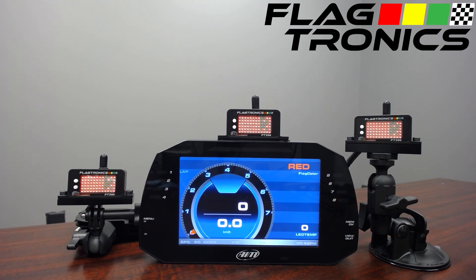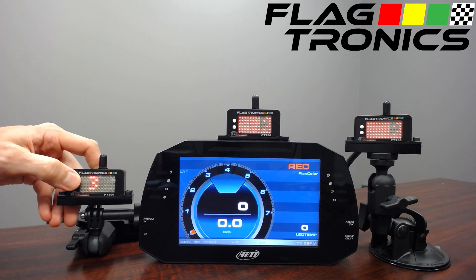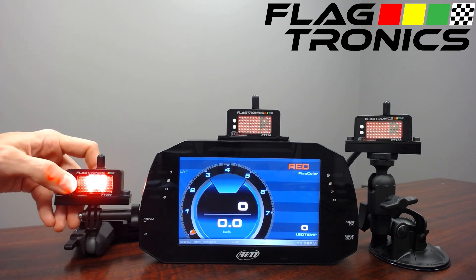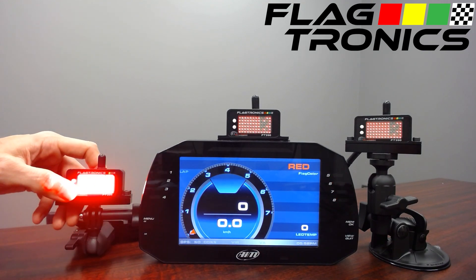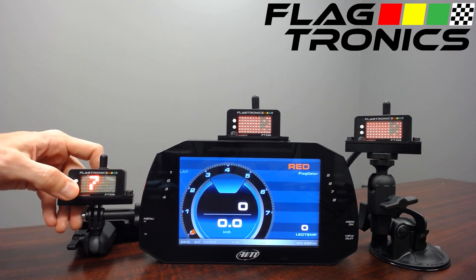The FT200s have light capability, light sensing capability, and programmable light output. The units on the side here are fixed just to show you some of the output, and it can get quite bright. This is more than the light sensor can see on this camera, but it does need to be quite bright for daylight conditions.